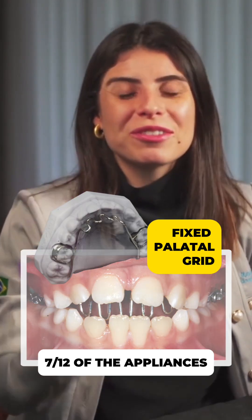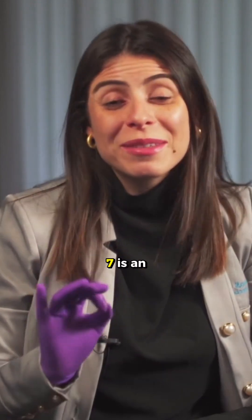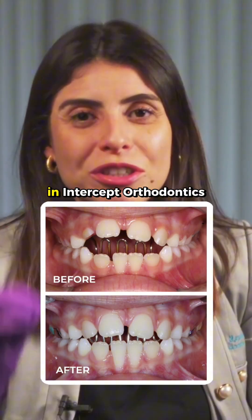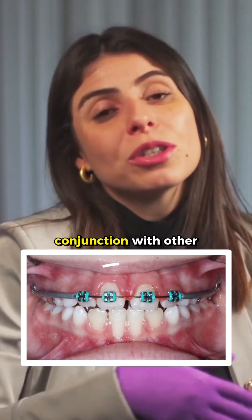Episode 7 of our series on appliances that we have been following in these last few days. The appliance I am going to present today in episode 7 is quite commonly used in Interceptive Orthodontics, and it can be used on its own or in conjunction with other appliances. Let's get to know it.